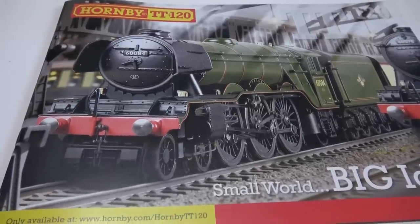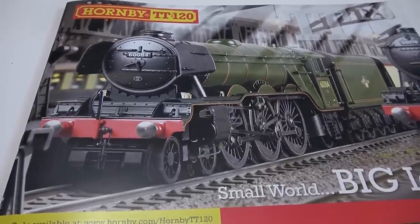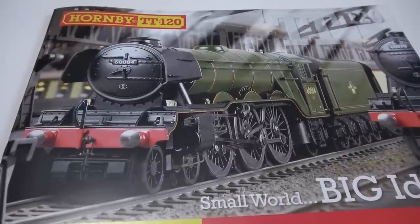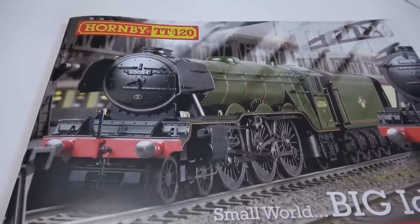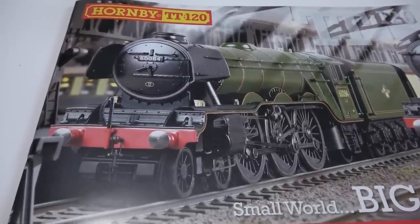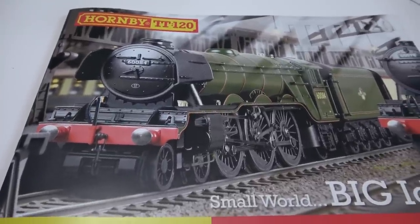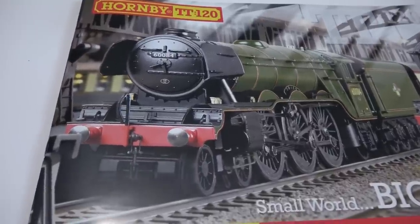These two models on the front of the catalogue do look like TT gauge models, which of course they're meant to be. However, a lot of images inside the catalogue are their 00 locomotives, mocked up to look like TT gauge models with the couplers and things, because they're obviously not ready yet. Although it does look like, apart from those counterweights, that the A3 at least is getting close — it looks like a production model to me rather than a pre-production, but I'm not sure.